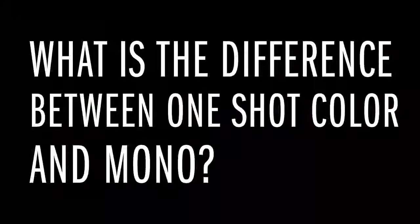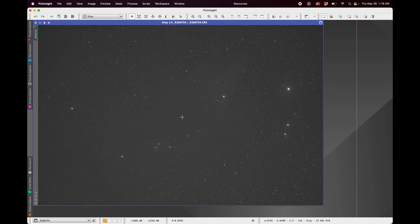Let's move into the first topic of discussion. It might seem a little basic, but it's actually pretty complex — and that is: what's the difference really between a one-shot color camera and a mono camera? The sensors in one-shot color cameras don't directly sense the color of the light. They're actually the same sensors that are in mono cameras — mono sensors that just sense how bright or dark something is. This is why if you open a FITS file from a one-shot color camera directly, it is mono, or grayscale.